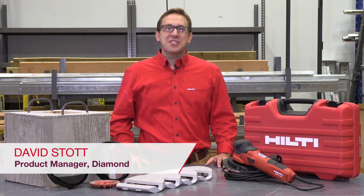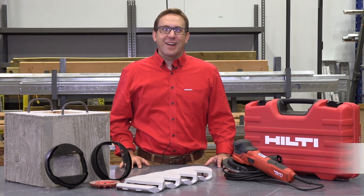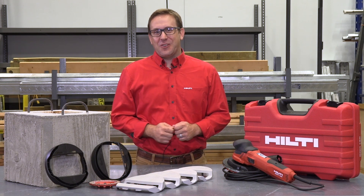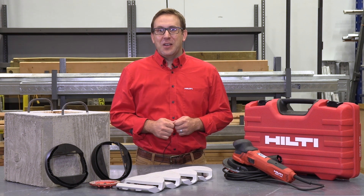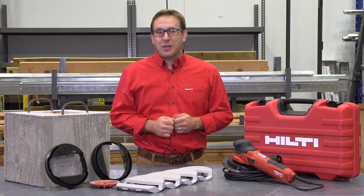Hello, my name is David Stott and I'm the product manager for diamond products at Hilti North America. Today I'm excited to showcase our new chamfer grinding shroud and turbo cup wheel for the DJH 130 professional diamond finishing grinder, which is OSHA 1926.1153 table 1 compliant.